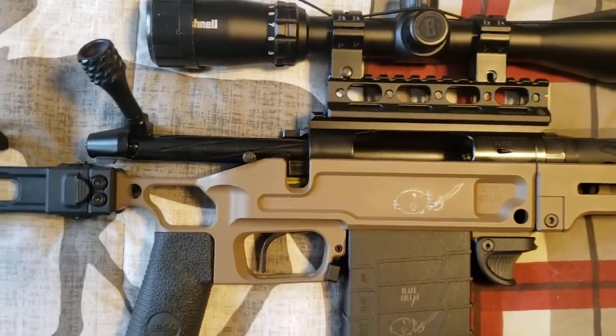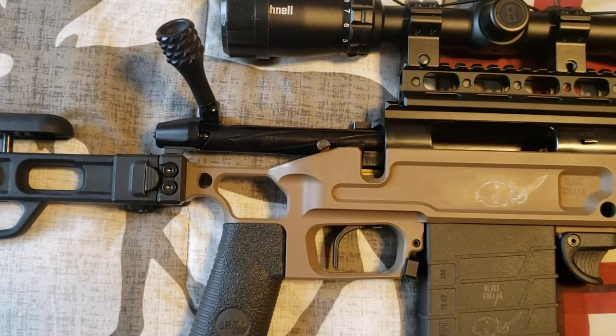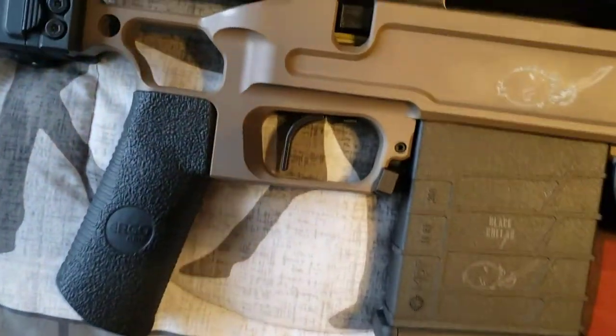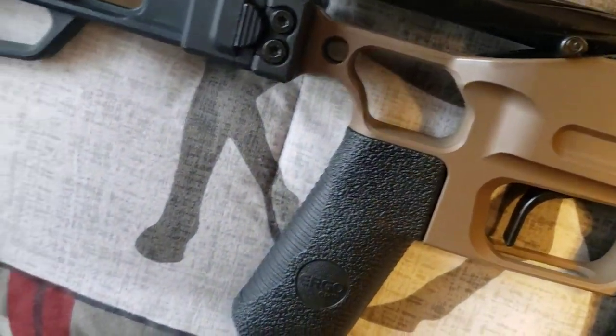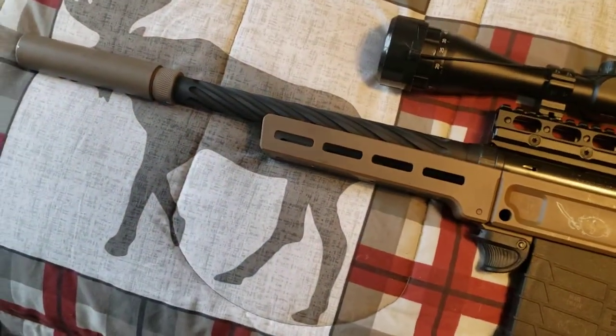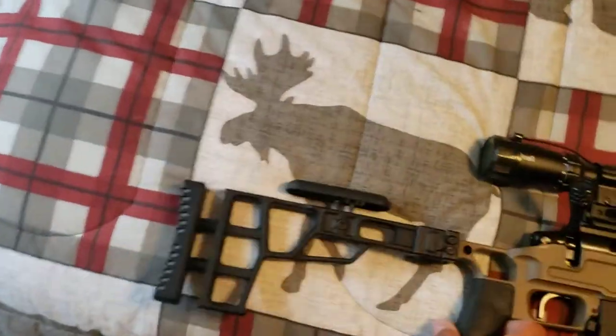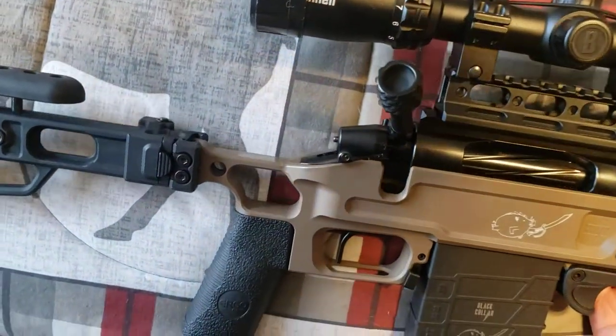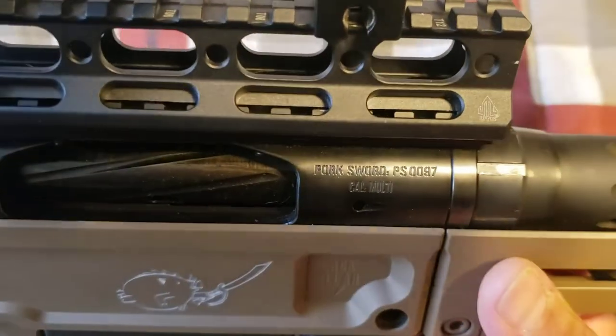Safety check — unloaded, rifled bolt. This model specifically, let's see — looking for the serial number on this so I can show you guys. Like I said, not the best quality video, I know. Here we go.